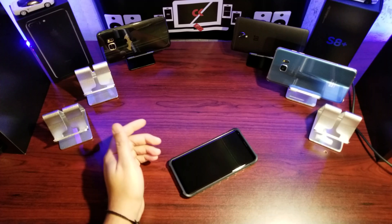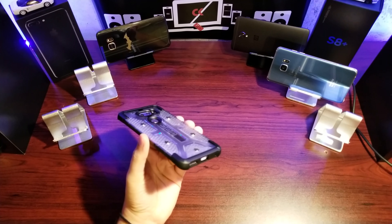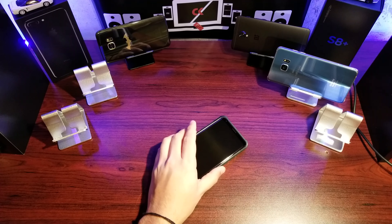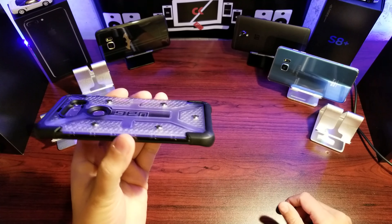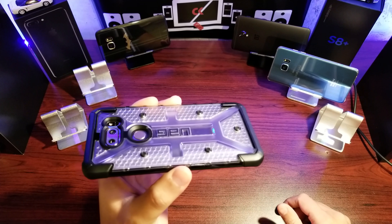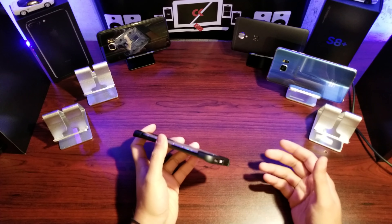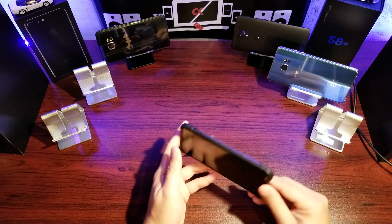A year from now this case shouldn't look much different than it does now as a result of that. They're designed to last long and look good throughout their whole duration. Most cases look like crap after a couple of weeks or a month of use. I've had UAG cases for years and they still look as good as they did out of the box — that's why I pay the 40 to 60 dollars depending on what they cost here in Canada.